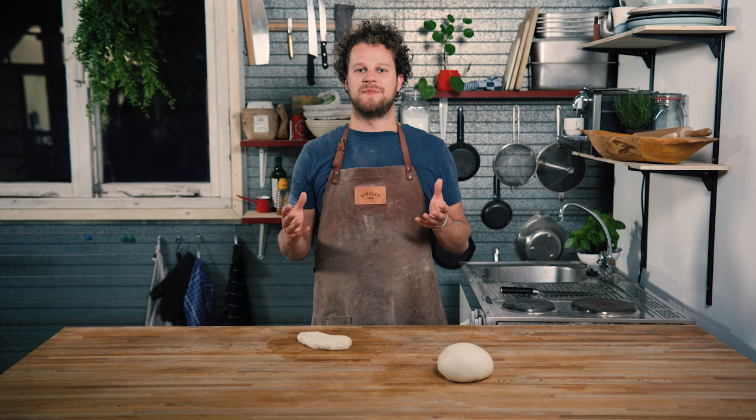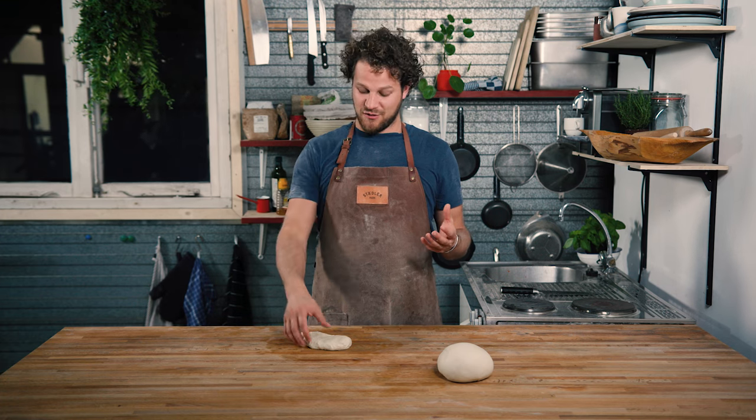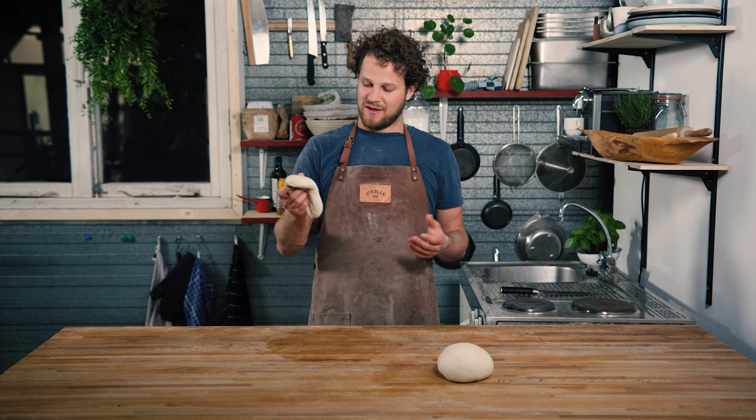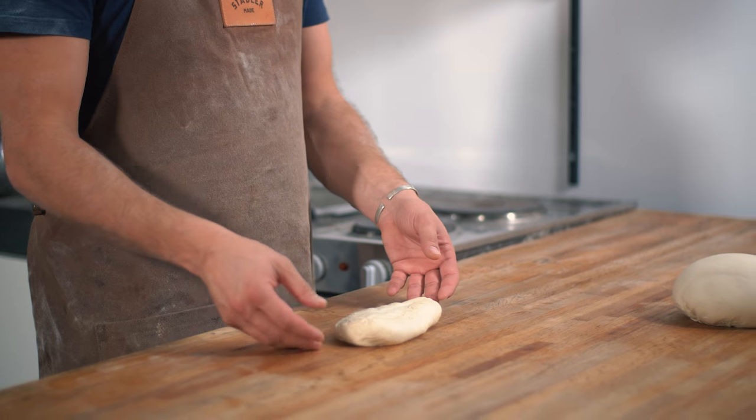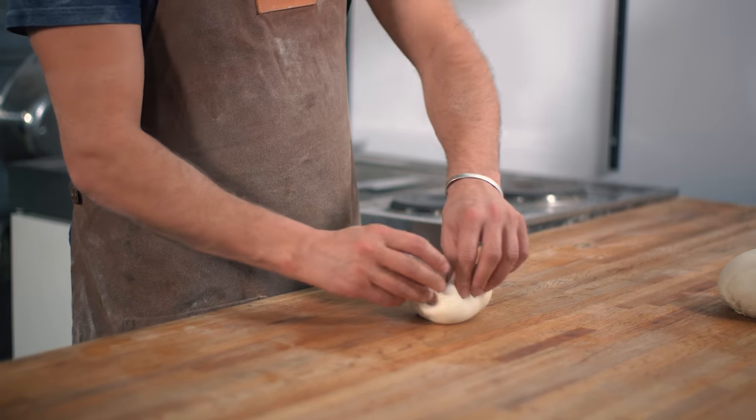For a medium-sized pizza you would want to make a dough ball of around 220 grams. Once you have weighed out your dough you will start to make a little ball. The way you do this is fold it in, fold it in, fold it in and fold it in again.